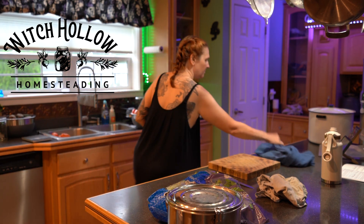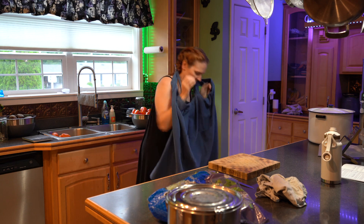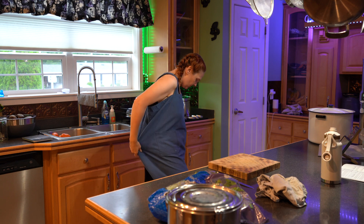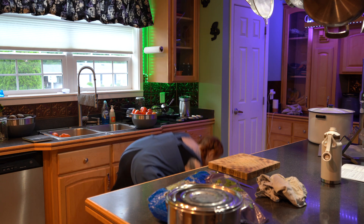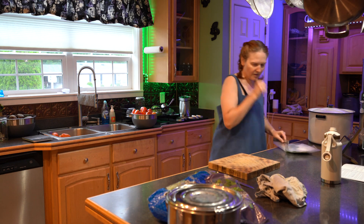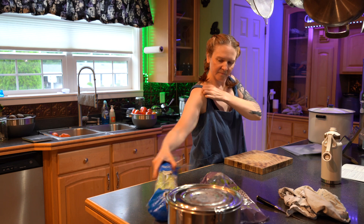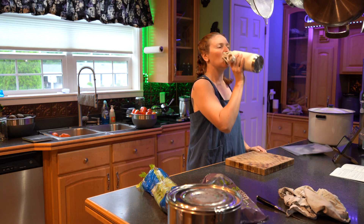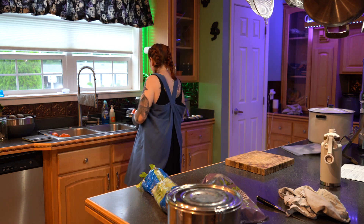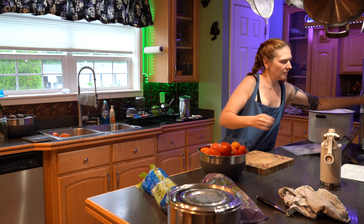Fall is in the air and I'm really excited for that cool, crisp feel and the smell of the leaves. Right now we are in the thick of harvest season for tomatoes, peppers, lettuce, eggplant, and all the other beautiful things you can think of. I invite you into my kitchen today at Witch Hollow Homesteading, where I will show you how I'm going to make homemade V8 juice and pressure can — this will be the first time I am using my pressure canner.